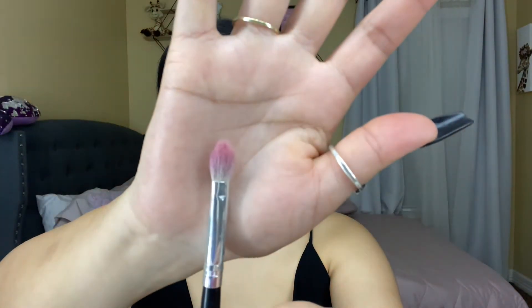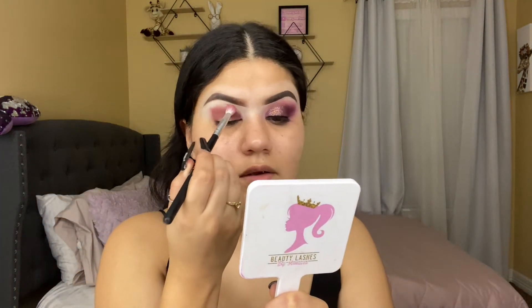Now I'm gonna be using this shade called Stay Golden — it's a pink shade — and I'm gonna be using my Morphe blending brush. I'm gonna pack the shade a little bit, then clean the brush and start blending the shadow.